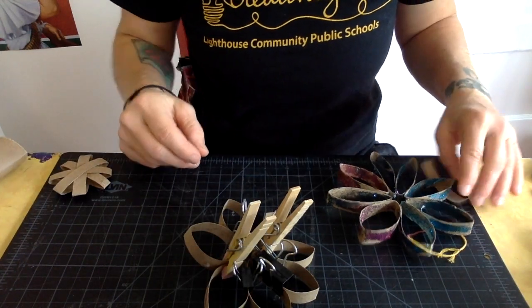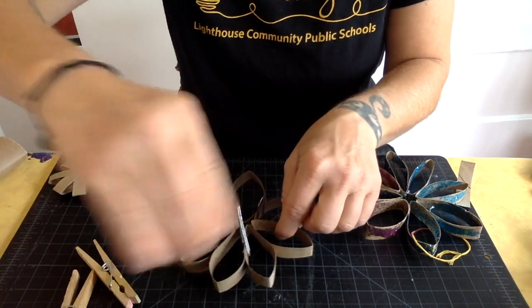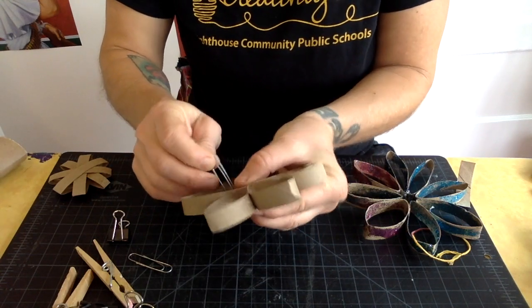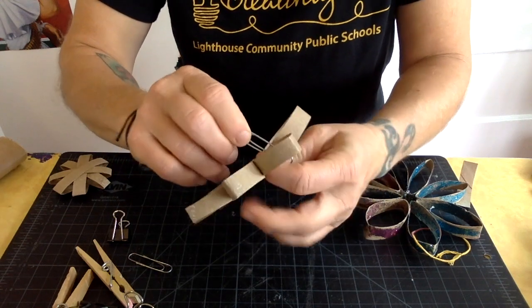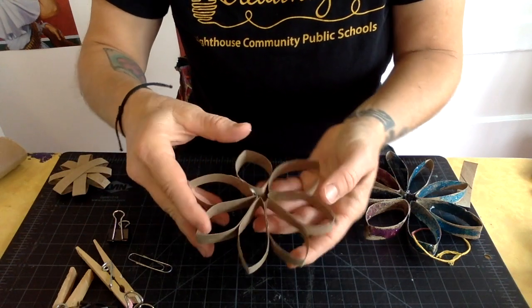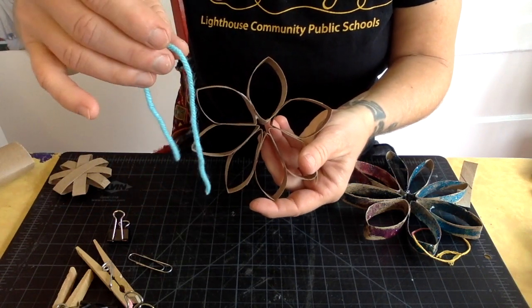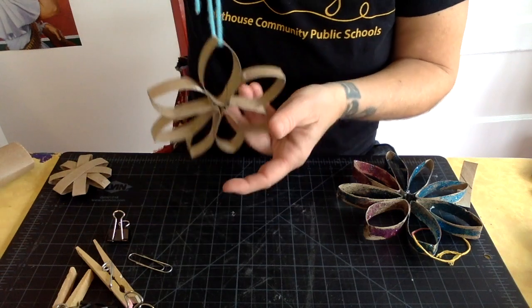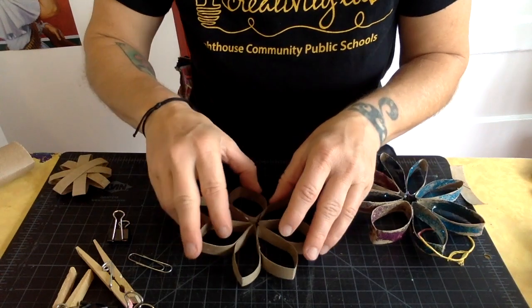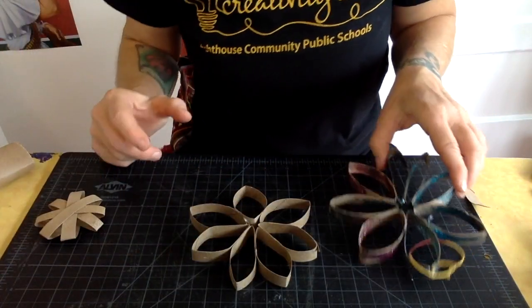Let's come back to it and see if it dried. I'm going to slowly and carefully take these clips off — hopefully I didn't glue them to my project. Look at that — it's glued together! You can end there, or take a string and tie it through so you can hang it. You can also shape it a little more into the form you want.